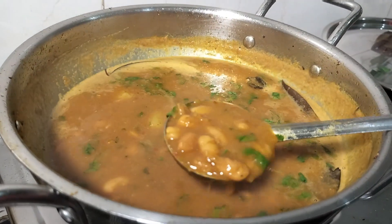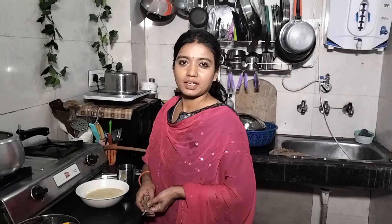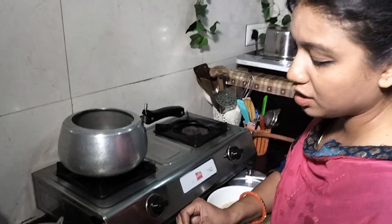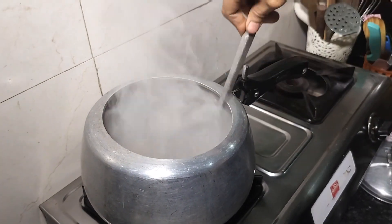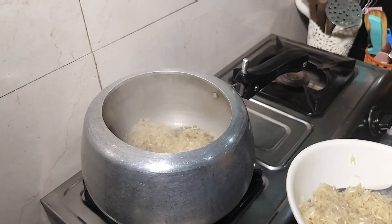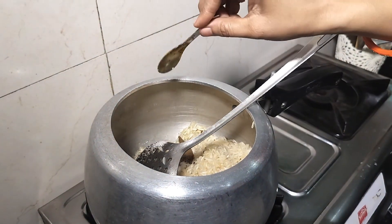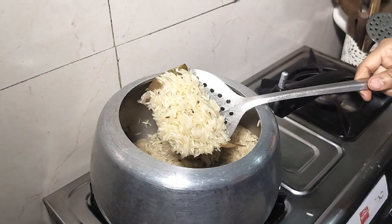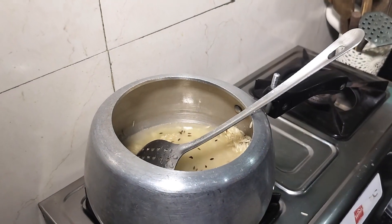The vegetables are prepared well, and now we are ready to make chawal (rice). I am ready to cook the rice. I will rinse the rice and add water to the pan with 2-3 pieces of whole spices, then cook until done.